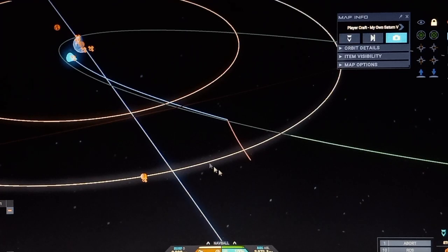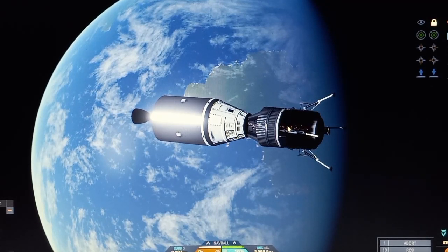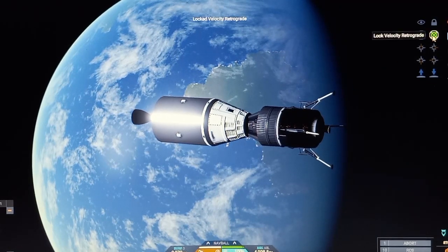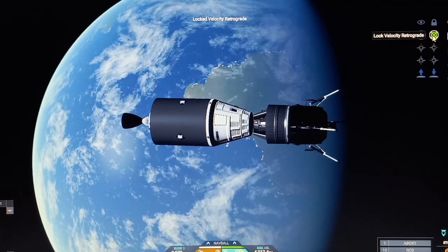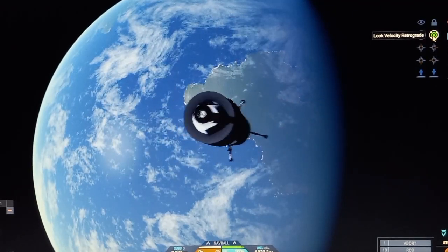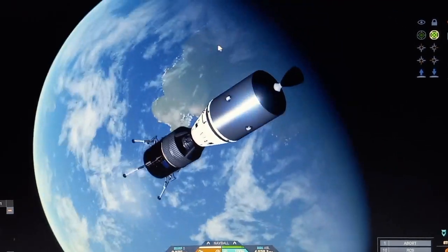You guys can see that right there. We're also docked with the lunar lander and we're on our way to the moon. If you guys missed part 2, I'll put the video link in the description below so you can check that out to see the launch events.